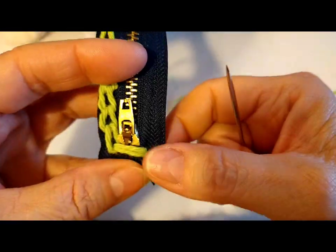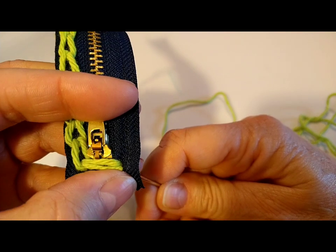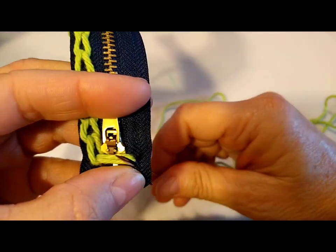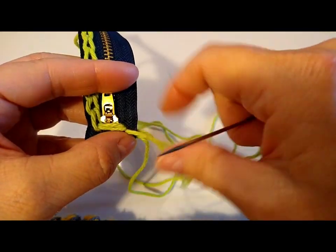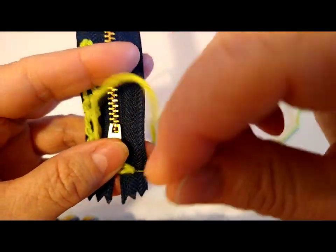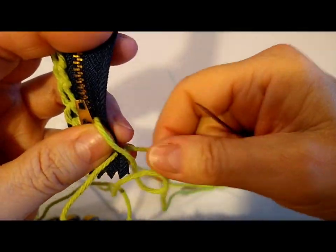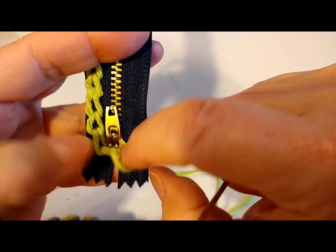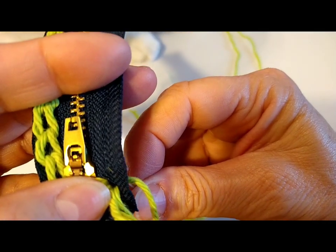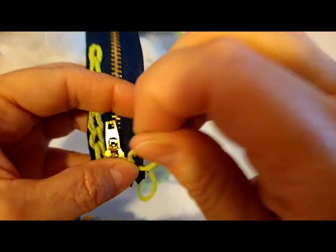So just remember when you come down, you're going to do two single crochets in that area. Now I'm going to come up below those two strands and just start doing my little stitch all the way down — my little eye drops, they look like little eye drops. And you're going to do this all the way down, all the way around, until you're ready to start crocheting.